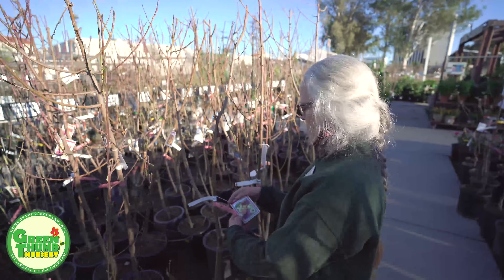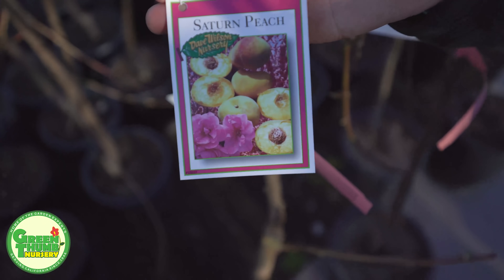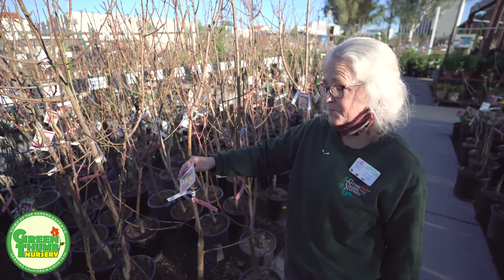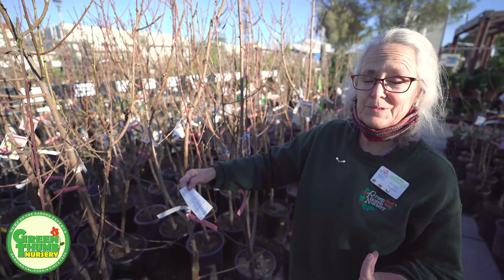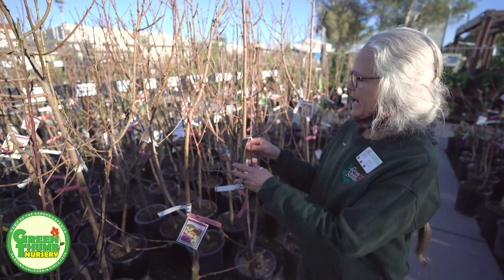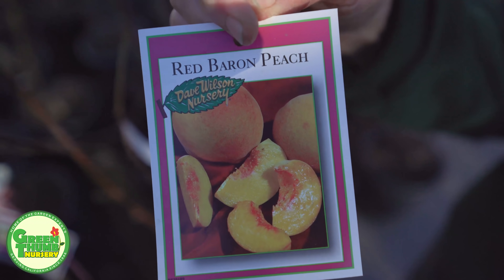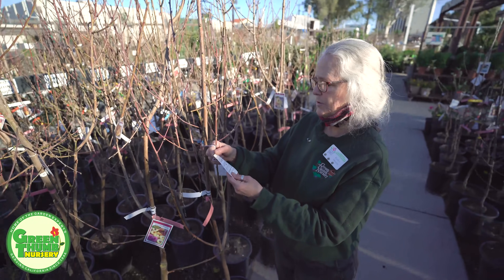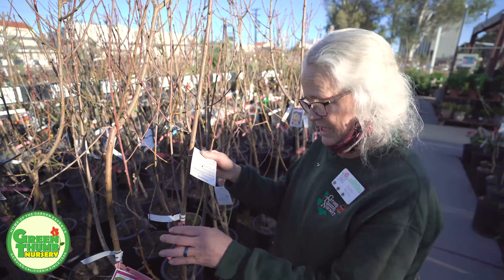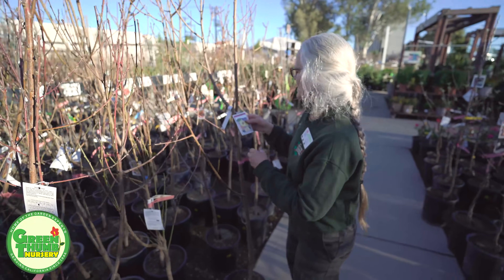Let's go down to the peaches. This first one is a Saturn peach, and what I like about it — if you can see that flower right there — it's a double flower, so it's a really pretty bloomer in the spring, giving you ornamental value as well as fruit. This one is a 250 chill hour and it's self-fruiting. Then there's the Red Baron, which is very similar to the Saturn but has a red double flower. Both of these peaches give you a pretty flower. This one is 200 to 300 hours and is also self-fruiting.